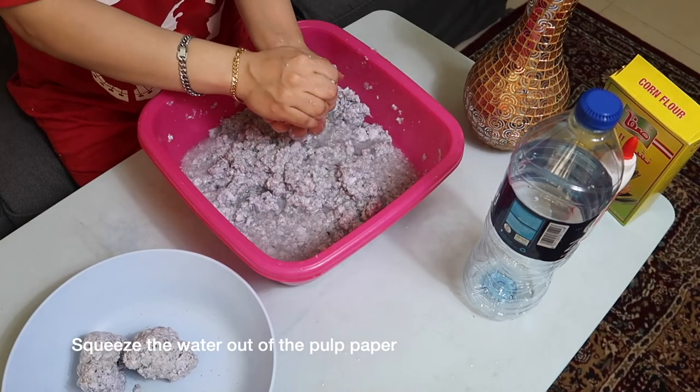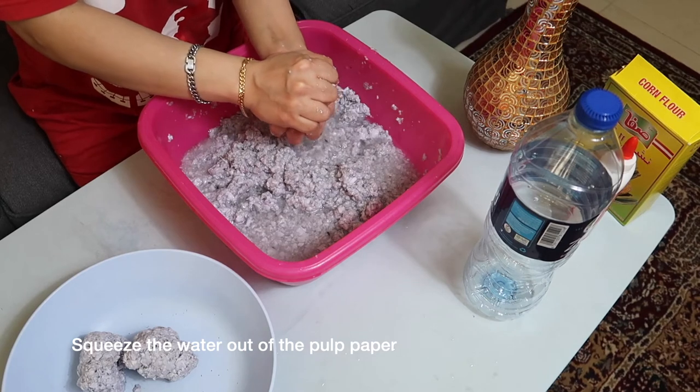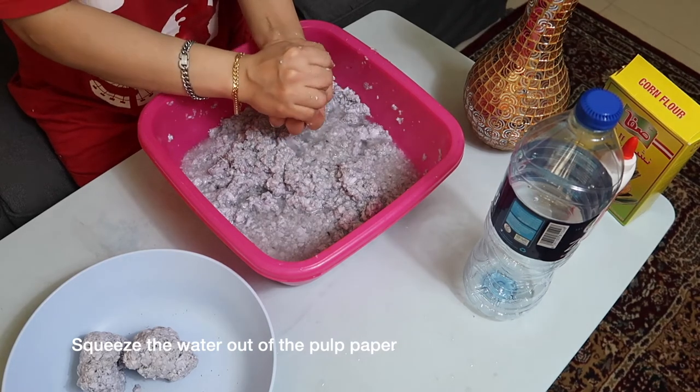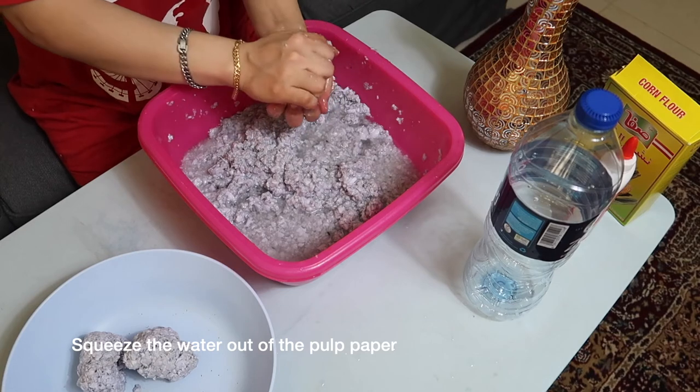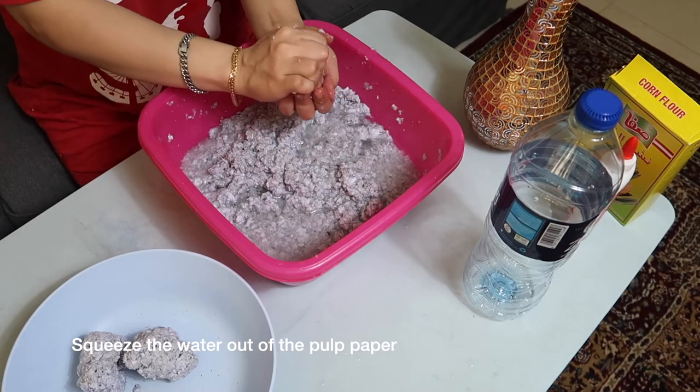Squeeze the water out of the pulp paper and place it as chunks in another bowl. Make sure to squeeze out as much water as possible from the soaked paper. You can ask help from your parents to do this.